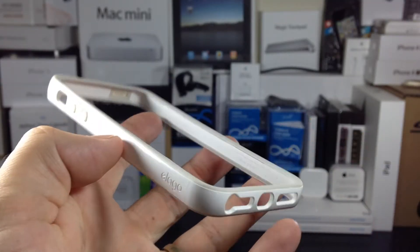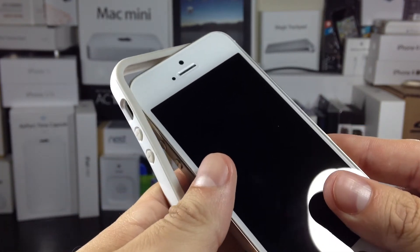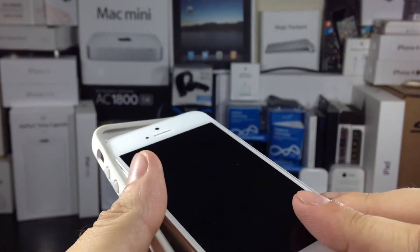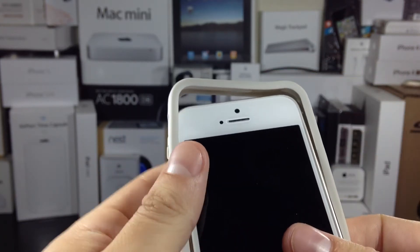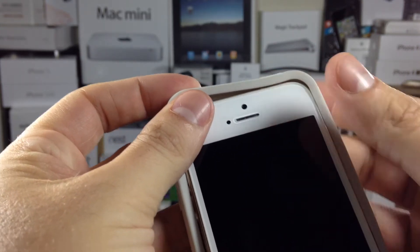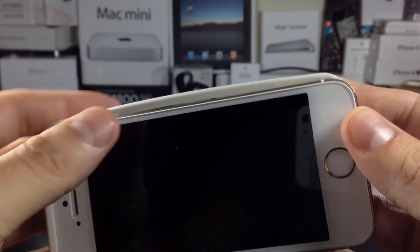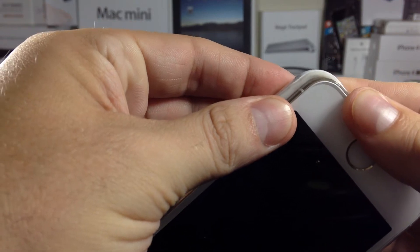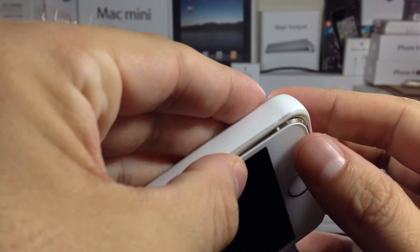When installing on your device you should slide the buttons in first because the case is extremely snug. Looking around the case you've got your power button on top with the same rubber feel as the case edges, as well as the volume up and down buttons on the left side. The buttons have great tactile feedback too, which is important to point out.